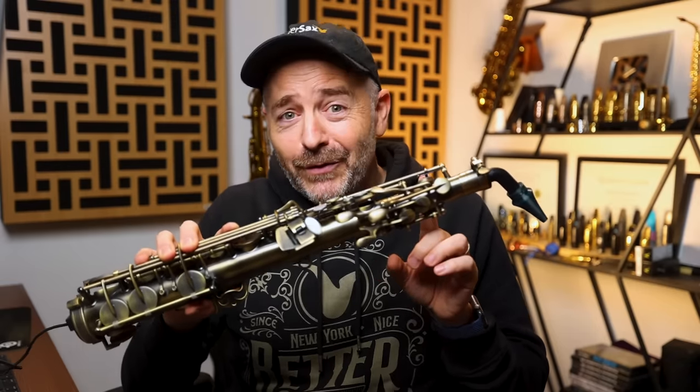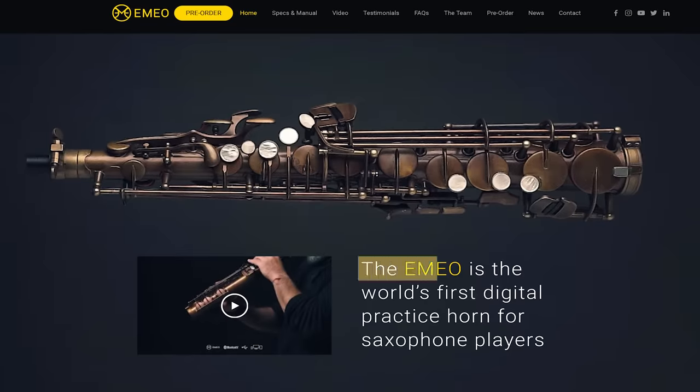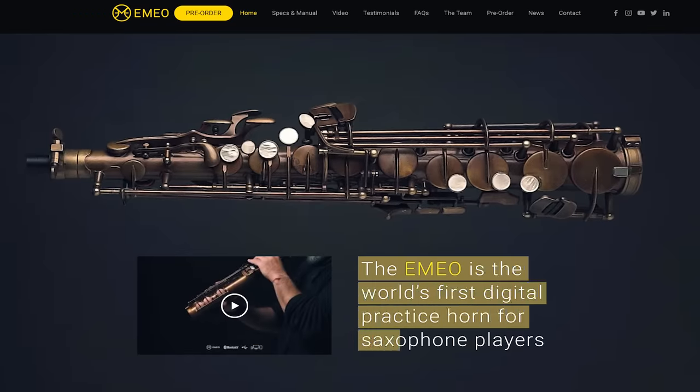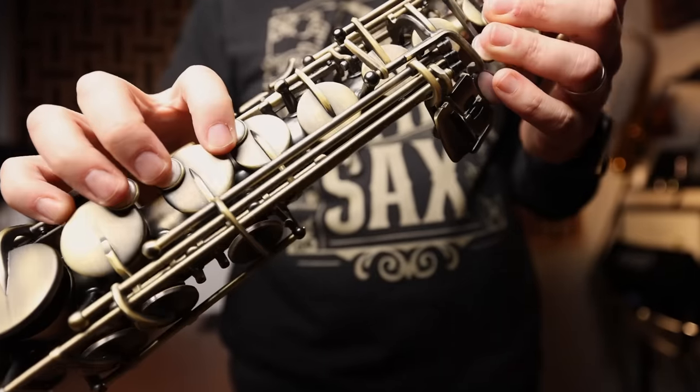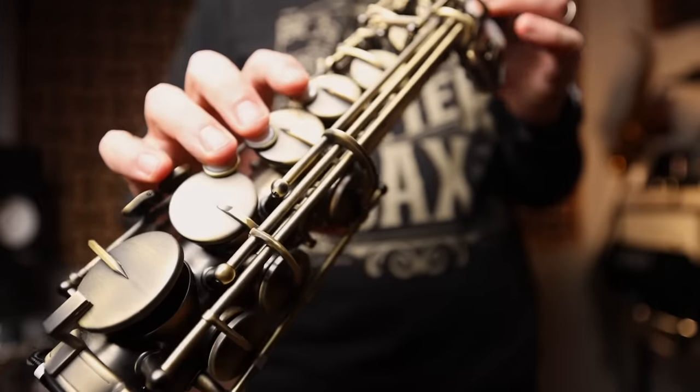So let's talk about what this thing actually is and how it works. On their website it says the Emio is the world's first digital practice horn for saxophone players. They are very clear about saying this is not intended to be a performance-based wind synth like the Akai EWI, for example. It is meant to be a practice saxophone and the design is laser focused on doing just that. The most notable thing about this instrument is that it is a brass body tube with the key work of a real saxophone.